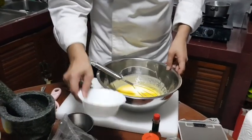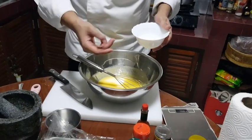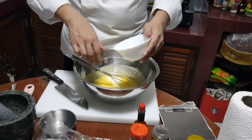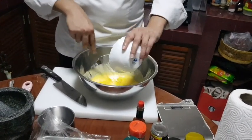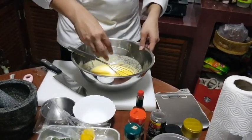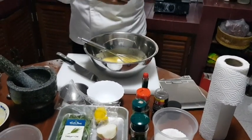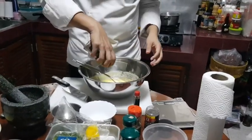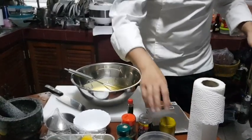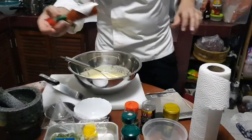Then seasoning with lemon juice, salt, white pepper, and Tabasco — a little bit of lemon juice, a little bit of salt, and white pepper.